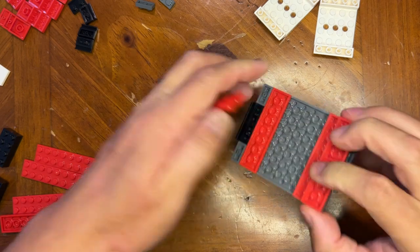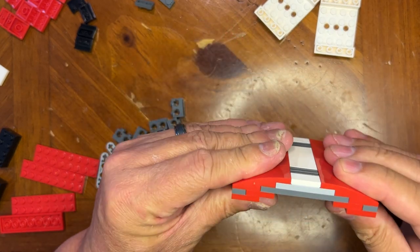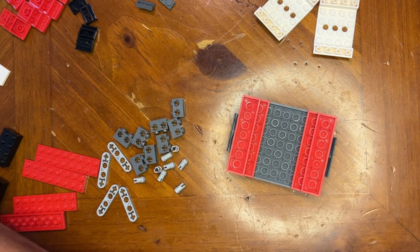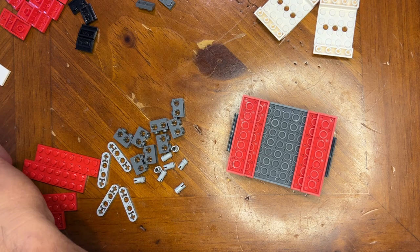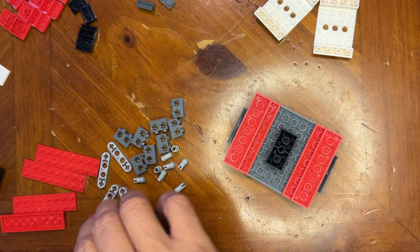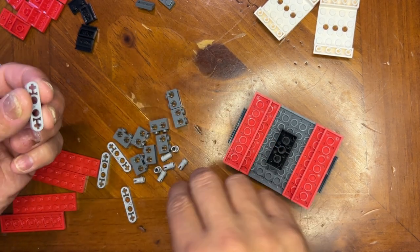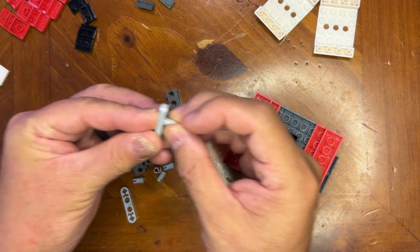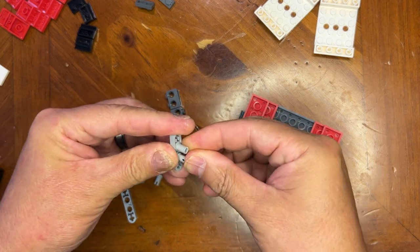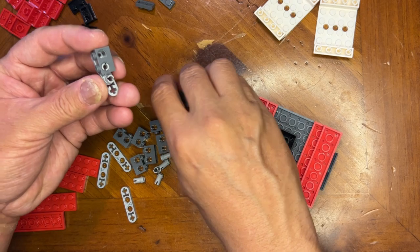I need to step this up like this. Then I need one of these — this is gonna go in the center just like that. And then I'm gonna put it in like this. I'm gonna take this one and put it in like that. I'll take two of these and I'm gonna put them in like so.